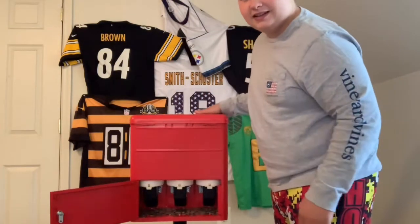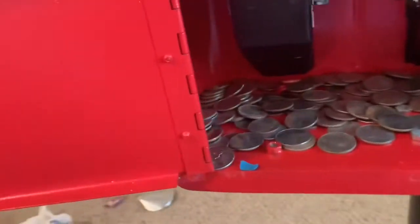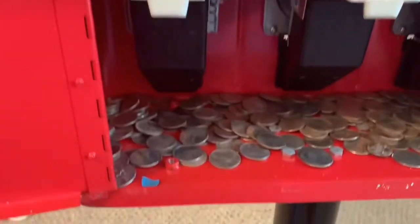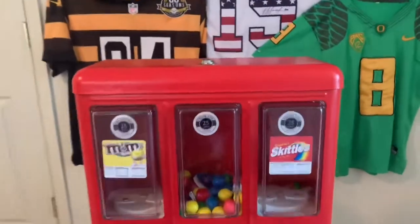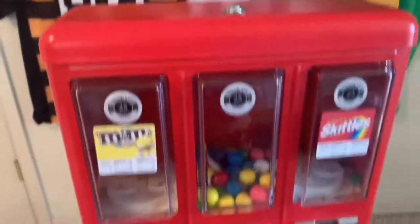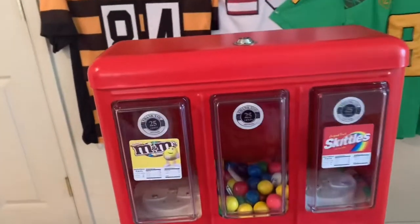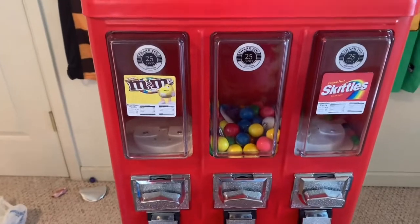Boom — that is a lot! Look at all that money guys, from three months. Not bad at all! By the way, all three of these were filled all the way — like halfway — so that's a lot of quarters.